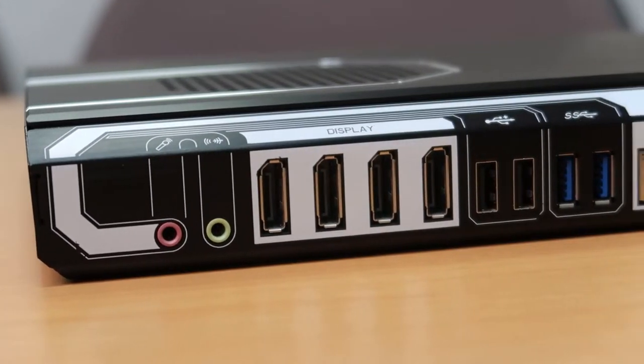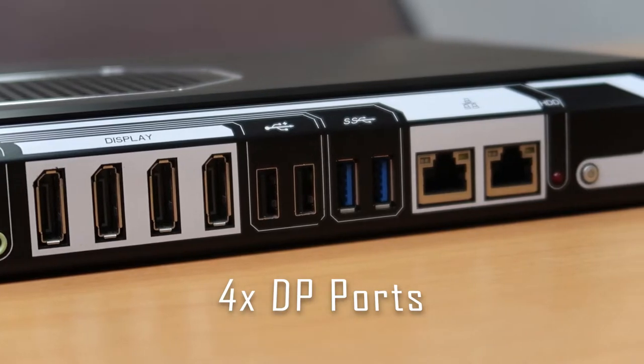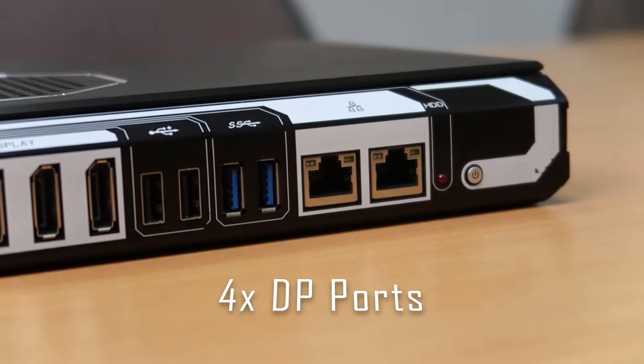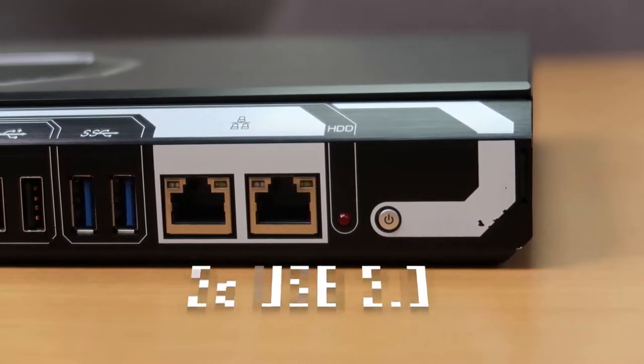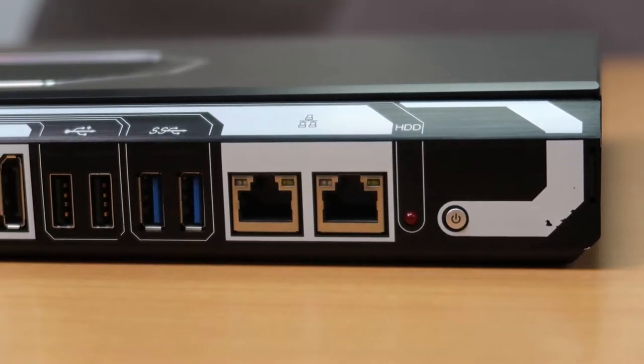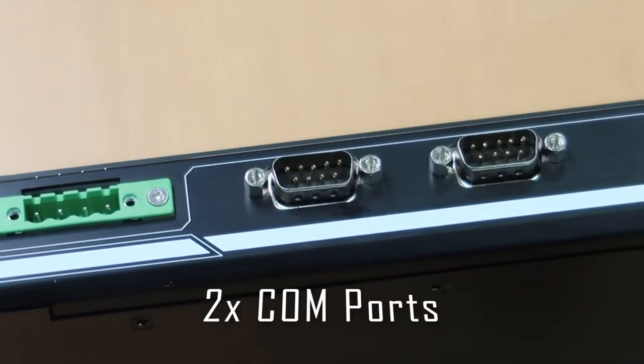Right off the bat, the Elite 1270 has four independent DisplayPort 1.2 outputs which can support up to 4K resolutions. Right next to it are two USB 3.1 Gen 1 ports and a couple of USB 2.0 ports. And then two Gigabit Ethernet ports, and at the back we have two COM ports as well.